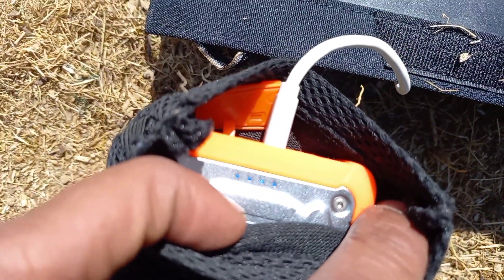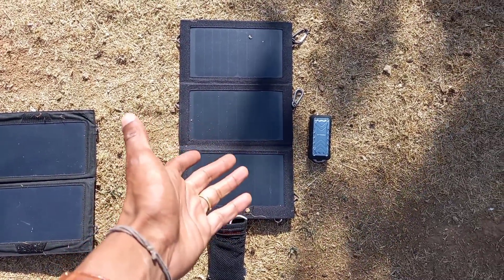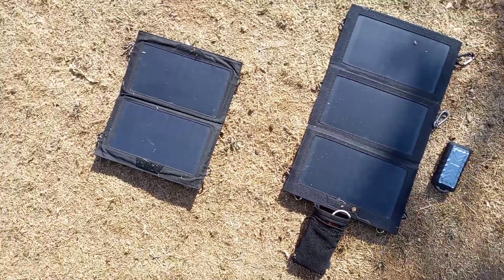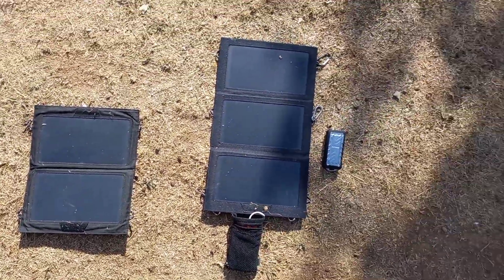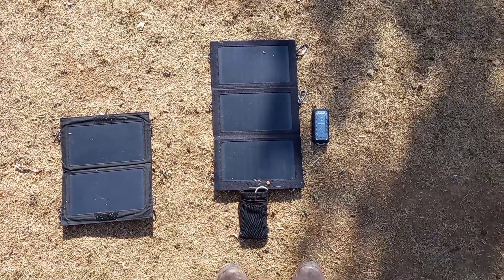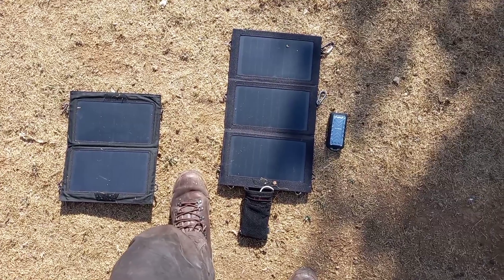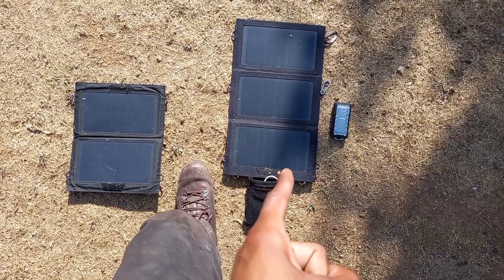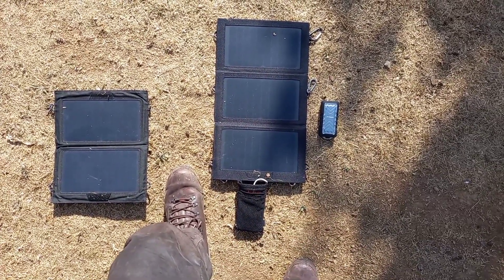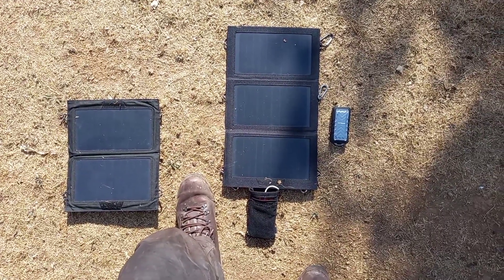It's not fully charged yet, but it's almost there. This, ladies and gentlemen, is the solar panel that I'll be taking on my future adventures. I've got this one with me for the time being, but I'm going to leave it in the van. This one is the one that I'll always carry on my backpack. If you're looking at buying any of these products, I recommend the one on the right — it's been really reliable and I want you guys to get the best out of your experience.